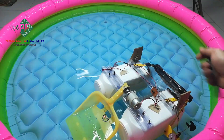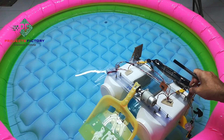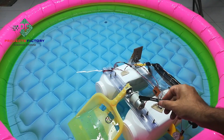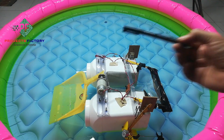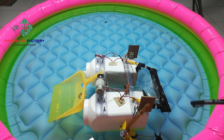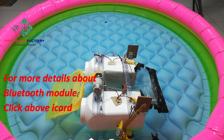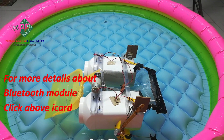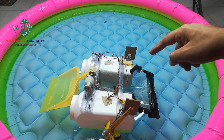This is the front side of the boat; it takes waste from the water with the help of this motor. Boat movement and waste collection — all these operations are done through a Bluetooth Android app from a smartphone. The robot has an on/off button.